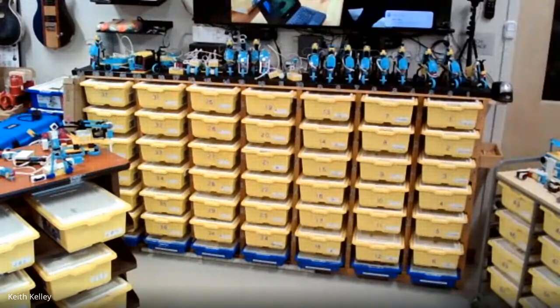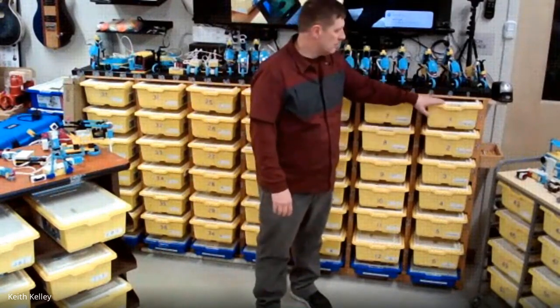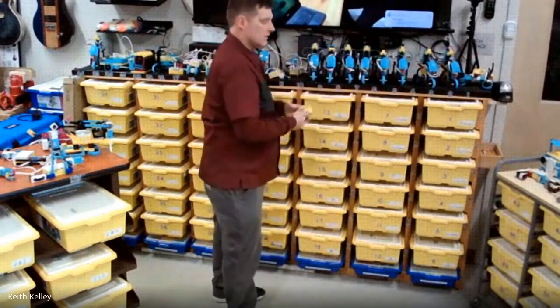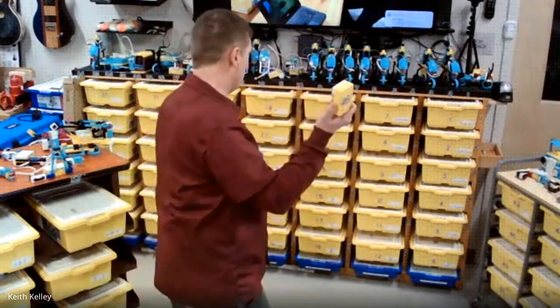You're going to get a sea of Lego tubs. You want to figure out a labeling scheme. I have all mine labeled by numbers — every brick has a number to it. You can see I've labeled the number, and the brick itself has a number.